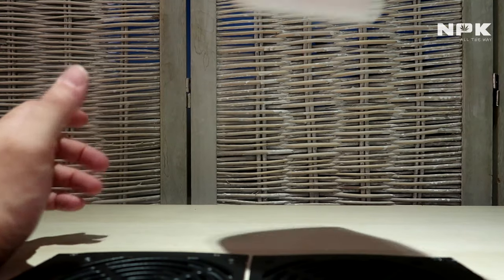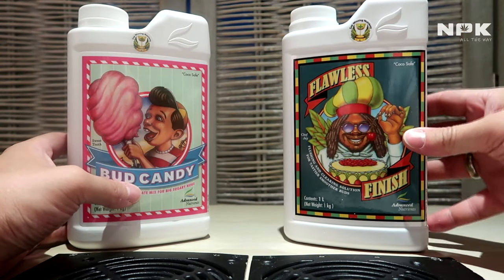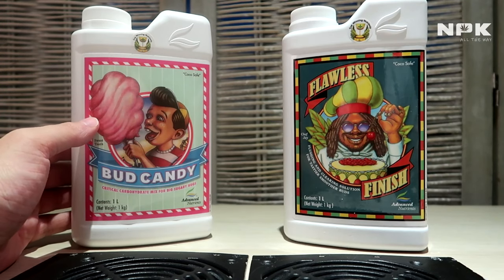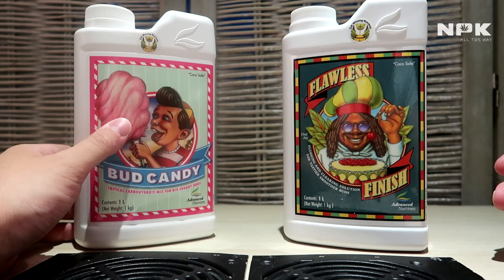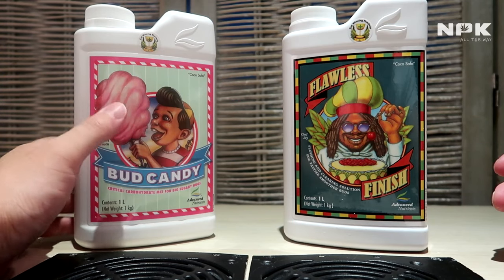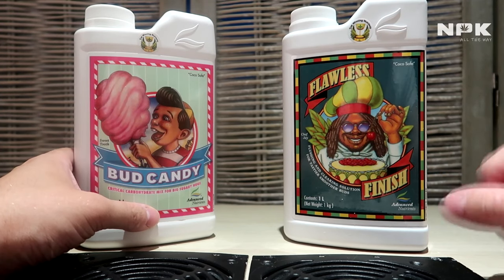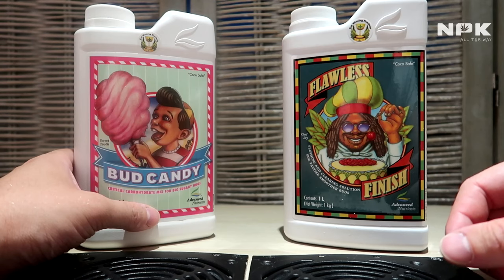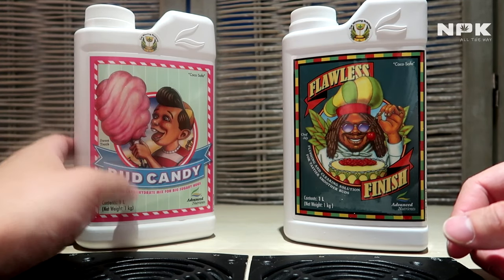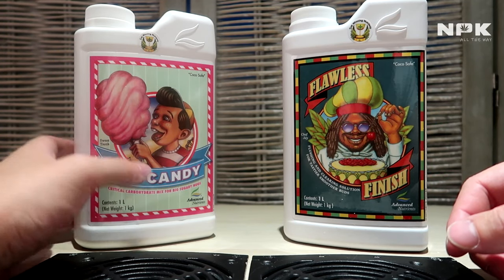Last but not least we have our bud taste and terpene enhancers — the Bud Candy and the Flawless Finish. Bud Candy is a special mixture of sugars and carbohydrates that gives your plant a burst of energy. It also causes the beneficial microbes and fungi in the root zone — created by Voodoo Juice, Piranha, and Tarantula — to increase their growth and production.